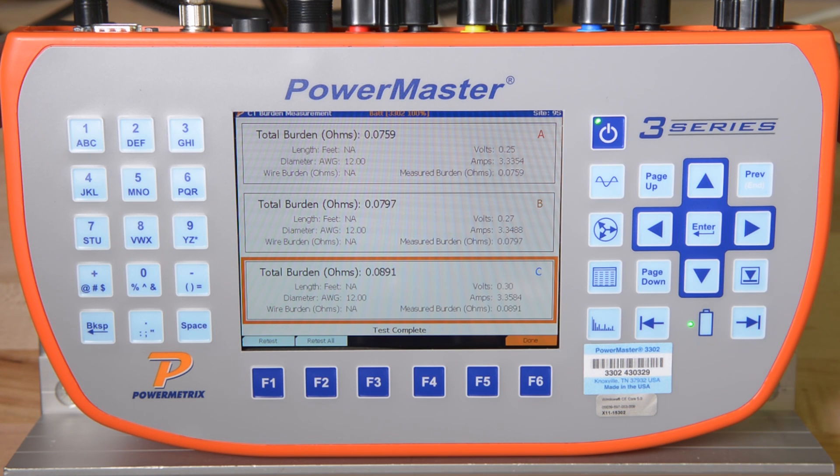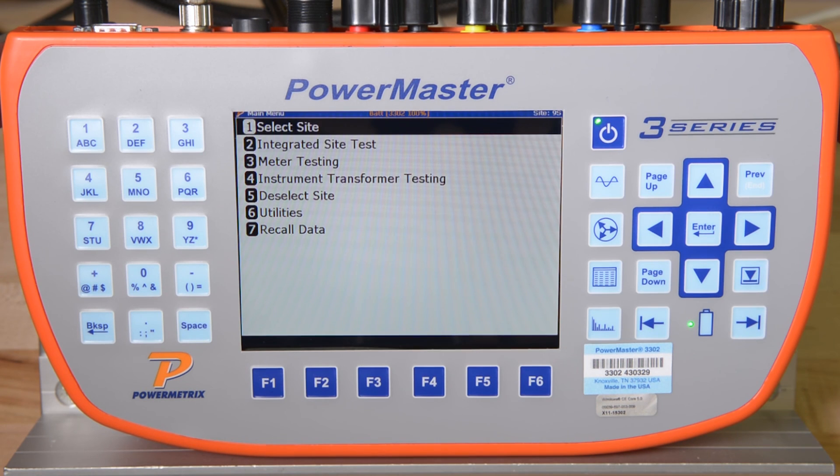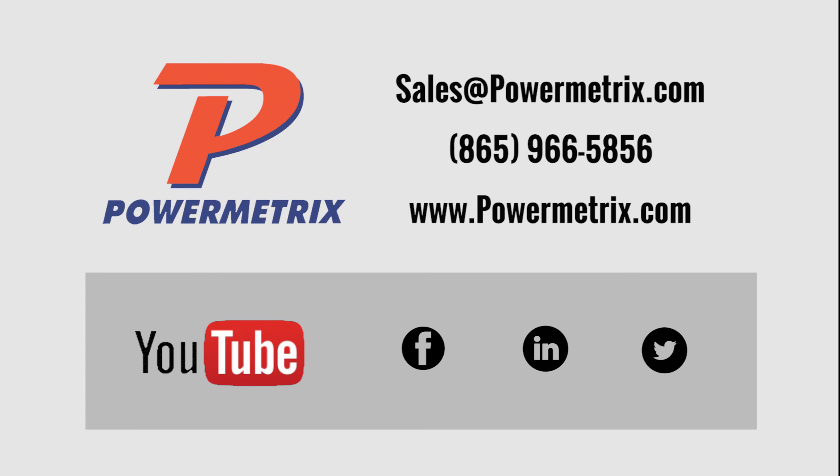That completes the integrated site test. By pressing F6, all data is saved in the database and can be easily shared throughout the utility. In just a few minutes, you have completely audited the metering site. As long as the billing multiplier in the utility's billing system is correct, you can be sure that there is no revenue loss and you can move on to the next site you would like to test. If you have any questions about this demonstration, please let us know. Thank you for your time, and as always, be safe out there when you're testing.